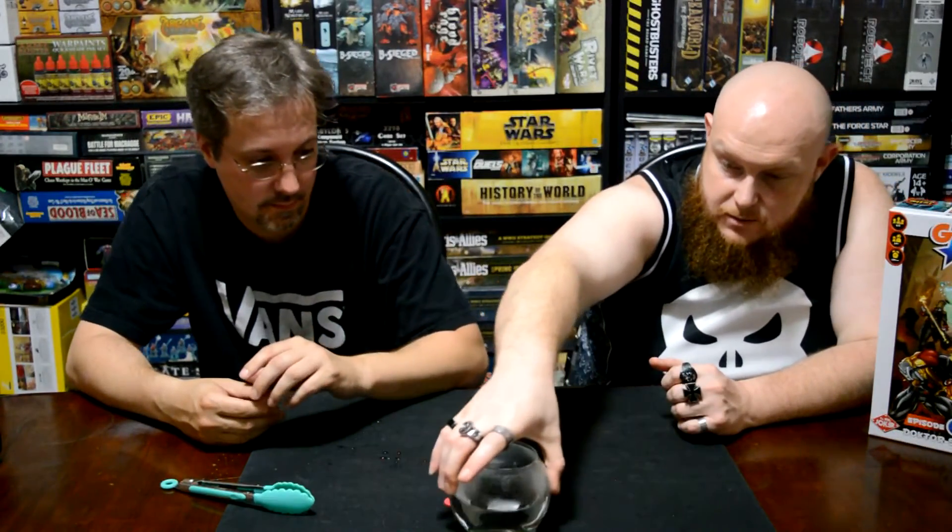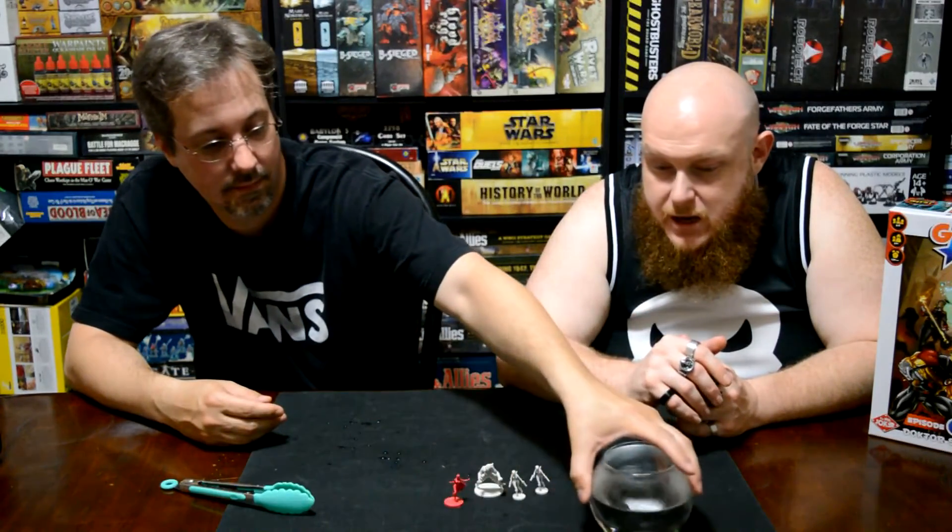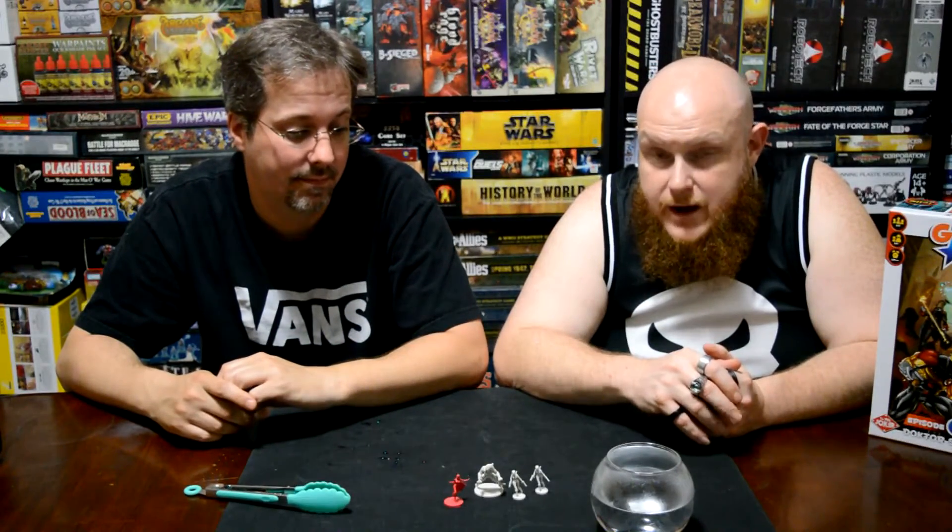The first time you do it you might have to experiment. Once again, don't use boiling water. Use water that's hot enough to generate steam — you can see the condensation around the top of the bowl. Water that generates steam is enough. You could probably put your fingers in it and it wouldn't kill you, but be careful. Use something like tongs to reach down into the water and get your figures. It's a great way to save them and manipulate them into different poses.